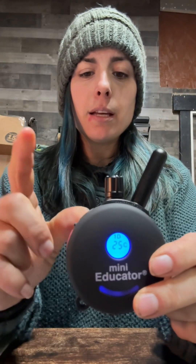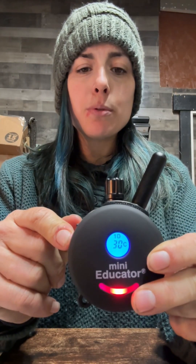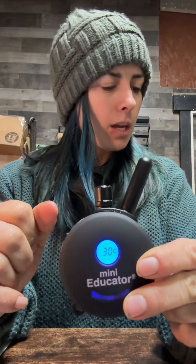Now let's make sure they're communicating properly and confirm both units are on before we put it on the dog. This button has a 'T' stamped on it — T for test. Press it and feel the vibration. We know both units are on and talking to each other. The black button corresponds to the number on the screen; the red one is a boost of five levels higher, regardless of the current setting.